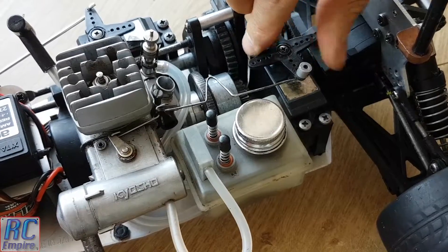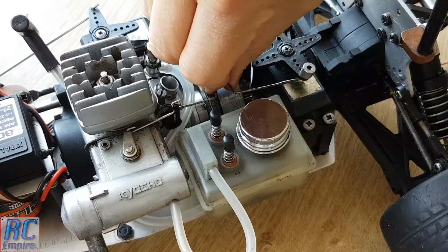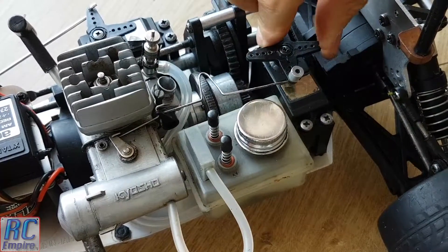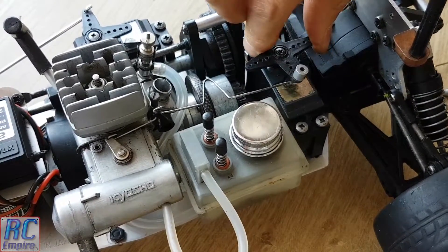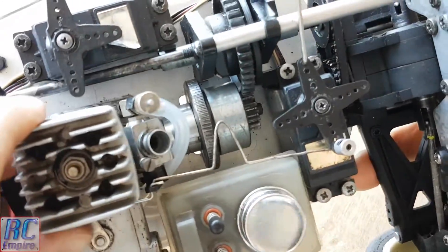It seems to be solid. We've got a nice amount of spring in the linkage too, which is perfect. And as you can see it bounces back into position. And we're all ready to go for another run.